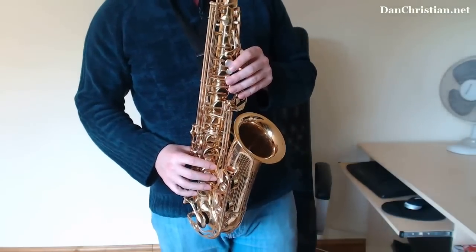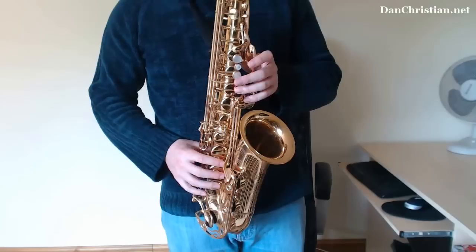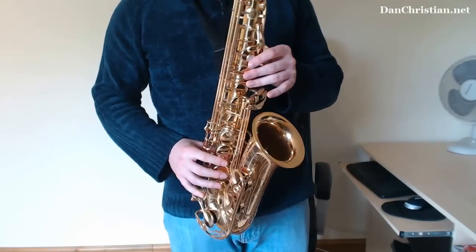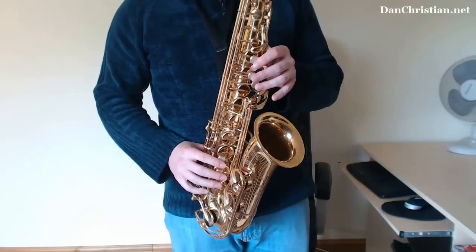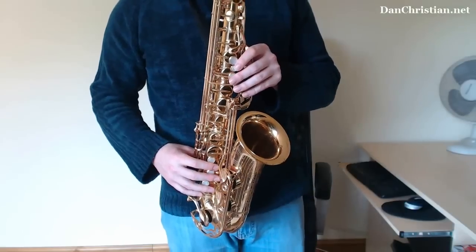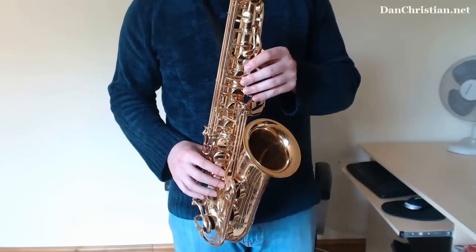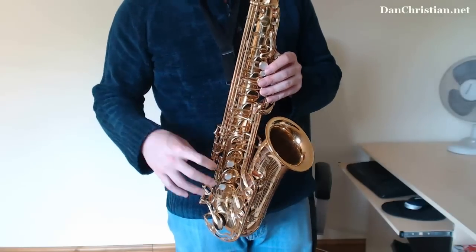By now you should be happy with this blues scale and know how to play it in a few different keys. What I'm going to do is — as I've explained before — when you want to make licks, you don't just want to run up and down the blues scale all the time because it sounds really boring. The idea is that you make a melody, a little tune from your run. You can still use the same notes; you don't necessarily have to put extra ones in. We'll talk about that a little bit later, but make sure you make it interesting.